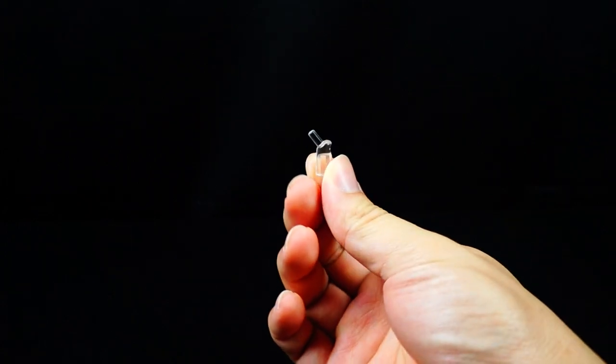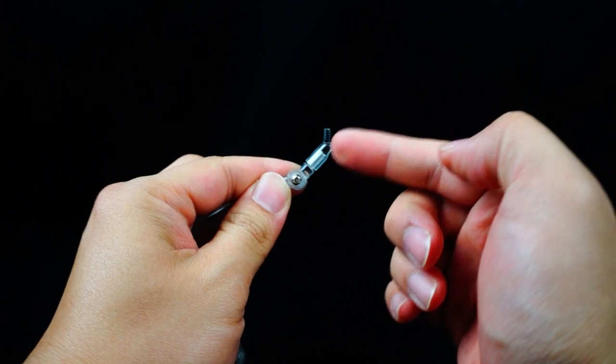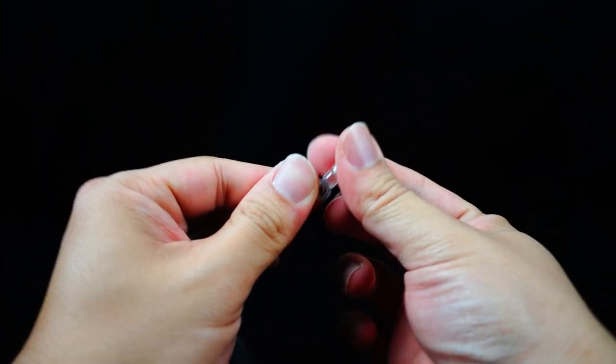You also have this little extension piece, which is pretty much an extension of the actual display base for more dynamic poses. You don't need to use it, but it's always great that they include stuff like that.